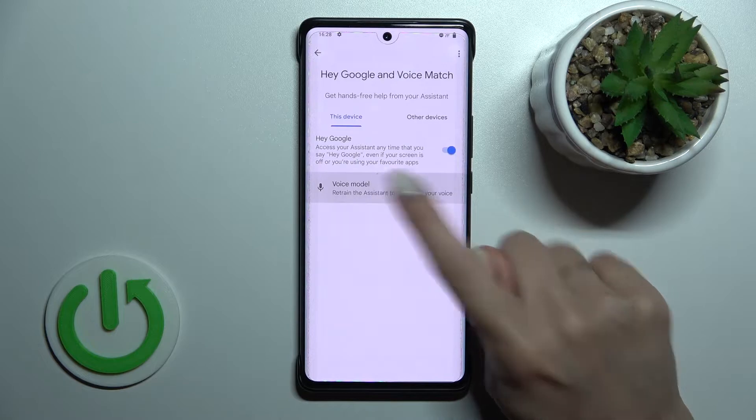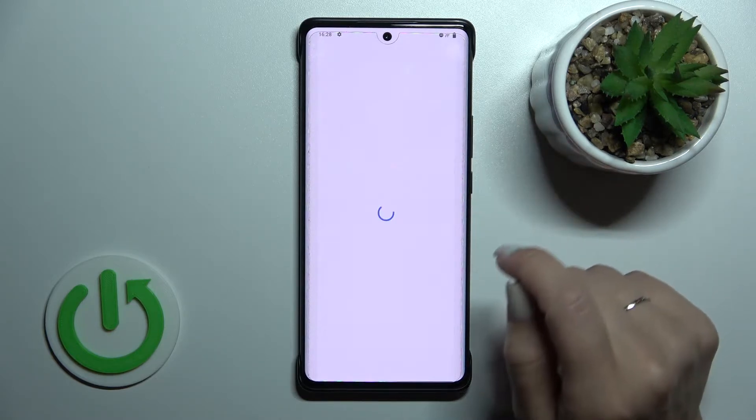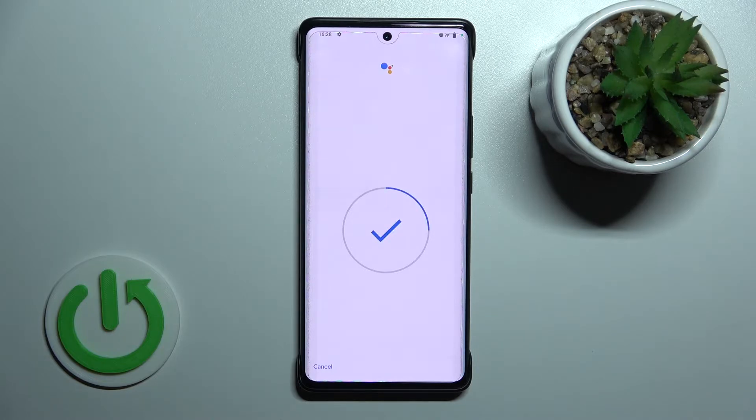Now we should add our voice model so that Assistant can recognize our voice. Click here to retrain the voice model and say: 'Okay Google, what's the weather tomorrow?' — 'Okay Google, remind me to water my plants every Monday.' — 'Hey Google, make a call.' — 'Hey Google, set a timer for five minutes.'